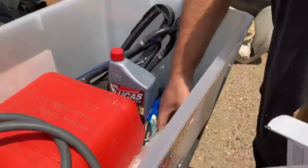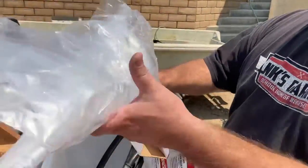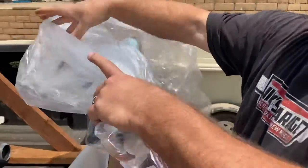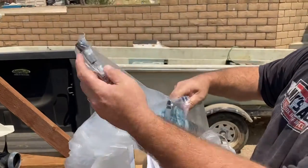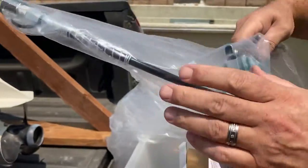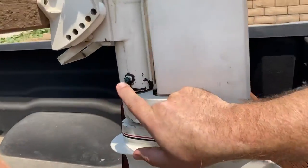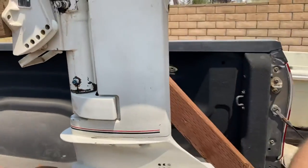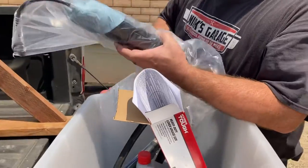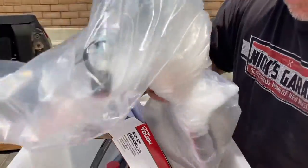The grease gun is in here in this container. I got it wrapped in plastic because it kind of oozes some of the oil, but it's got the special waterproof grease. It's got a special end that you have to loosen, and then you put it on the grease fitting, right here. You would loosen it, stick it over that fitting, tighten it so it doesn't come off, and then pump it a few times. There are a couple other fittings you'll see when you look at the engine.